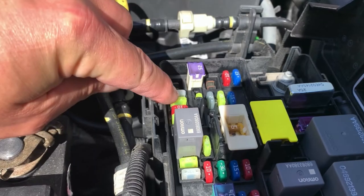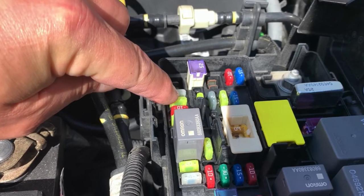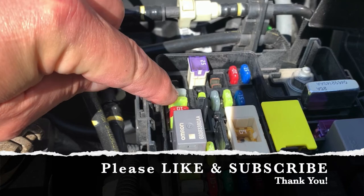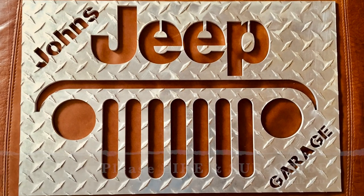Put the fuse back in its slot, put the retrieval tool away, and you are done. This is just a quick video on how to remove and replace that specific fuse. If this video helped, please like it and subscribe to our channel. Thank you.